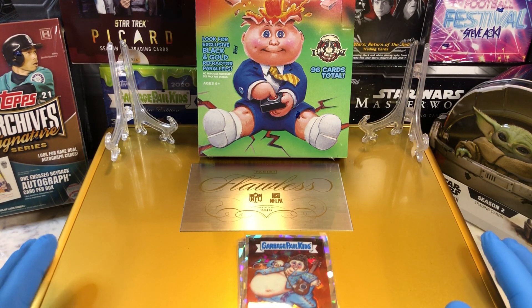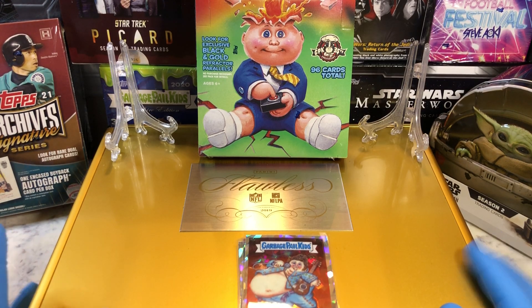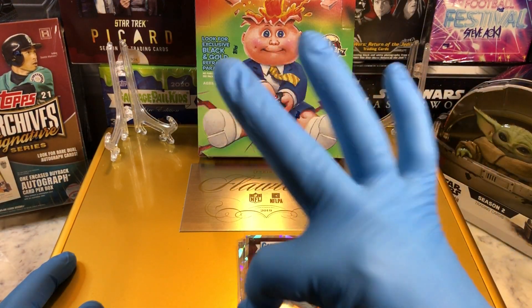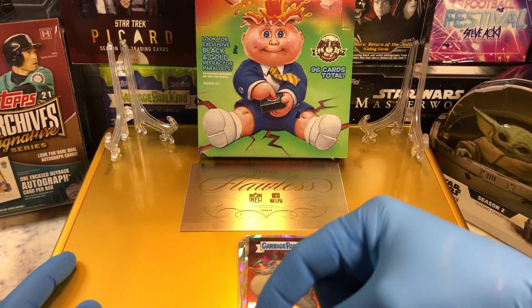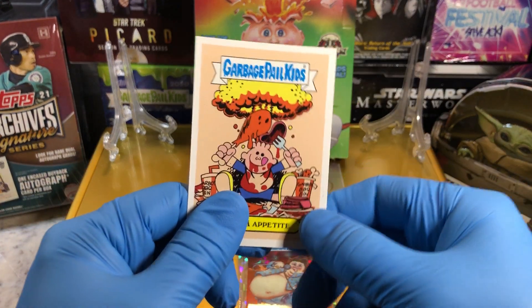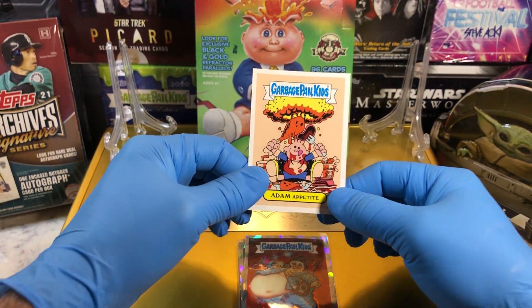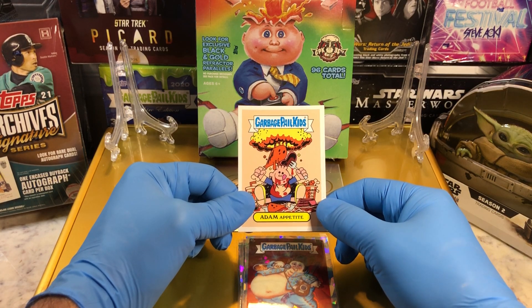Before I get to that break, a little announcement — let me tell you about our drawings. We got three drawings. All you got to do is just leave a comment below, and I'm going to get you entered into three of them. Our first drawing is going to be for our Digital Weekly Giveaway. If you've been watching our Food Buy Breaks, you know we get these Adam Appetite cards. We get a code on the back and we scratch that off.